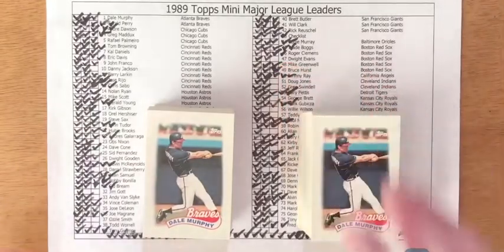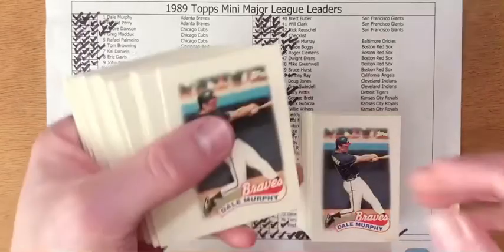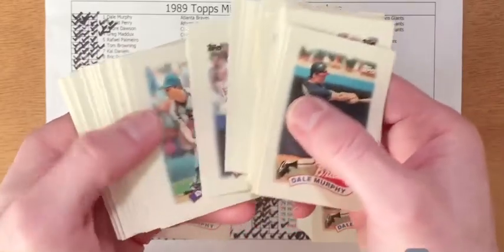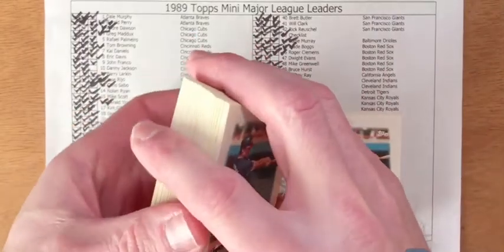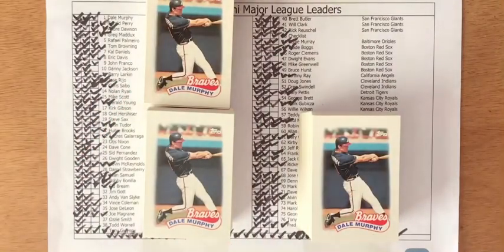The bad news continued. If I missed the second set by six cards, how far out did I miss on the third set? I fell 16 cards short on the third complete set — the same six I didn't get in the second set plus another 10 cards. In total, I missed pulling Danny Jackson, Otis Nixon, Daryl Strawberry, Jim Gott, Ozzie Smith, Todd Worrell, Dwight Evans, Doug Jones, Greg Swindell, Willie Wilson, Teddy Higuera, Alan Anderson, Jeff Reardon, Dave Winfield, Harold Reynolds, and Tony Fernandez.